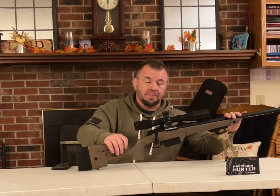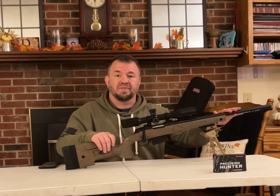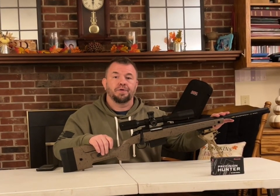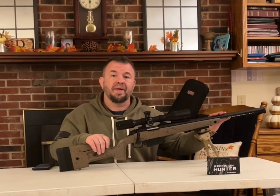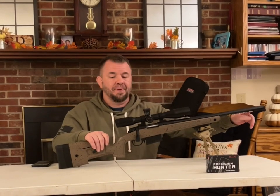Let's go down to the barrel. The barrel is what Bergara is known for, out of Bergara, Spain — they're known for their minerals as well as their barrels. They stand behind their barrels, and it's sub-MOA at 100 yards. This particular barrel in .308 is a 20-inch barrel with a 1-in-10 twist and a thread protector on the end.